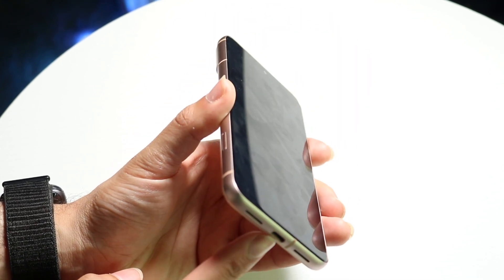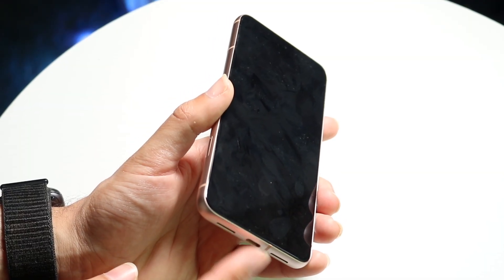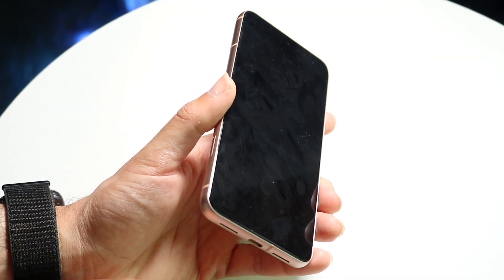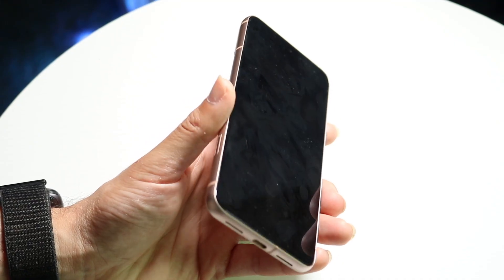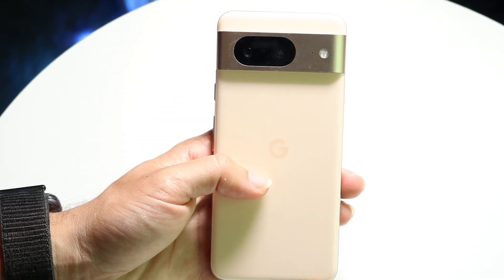Sometimes you might also want to check the port at the bottom. Make sure there's not a lot of dust, debris, or water stuck in there. You might want to try cleaning out this bottom port.